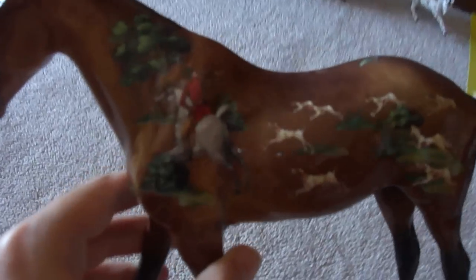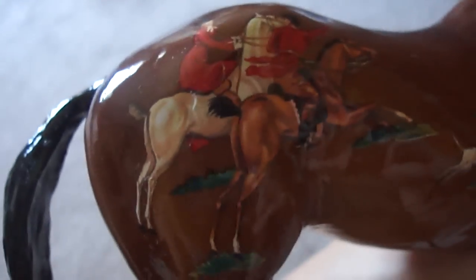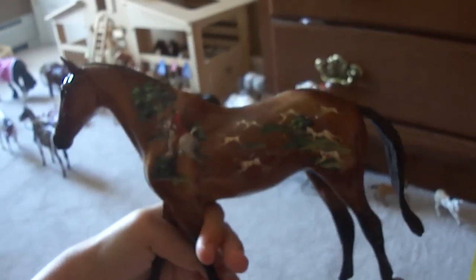The next horse I got is Fox Hunt, and I think this is just really nicely done. As you can see, there is a rider on a grey horse blowing his horn to two horses jumping over fences, with hounds running after them. On the other side, two horses join the hunt with three hounds, and on the front is the fox hiding in a bush — which I thought was really cute. She does have braids and looks very show-like. She's glossy, so I had to get her. She was shown in the youth show but did not place, which is okay.